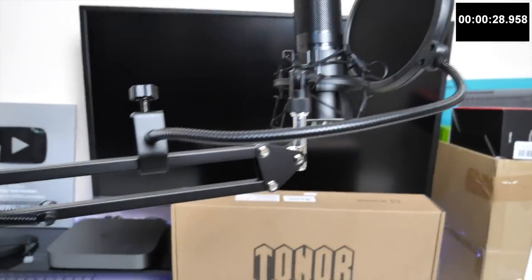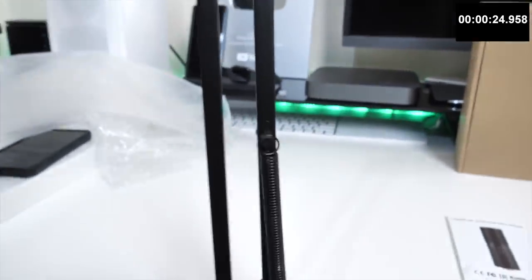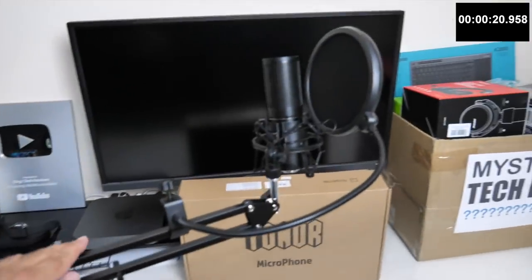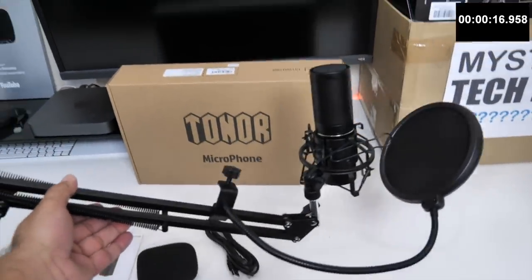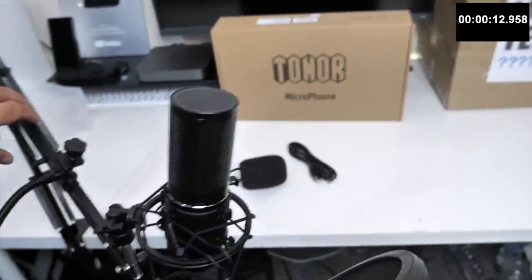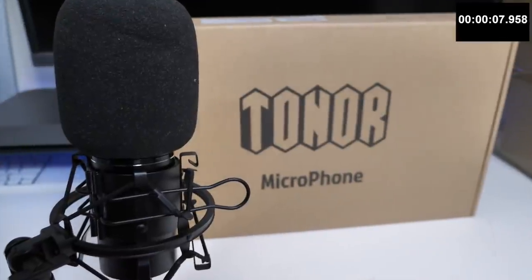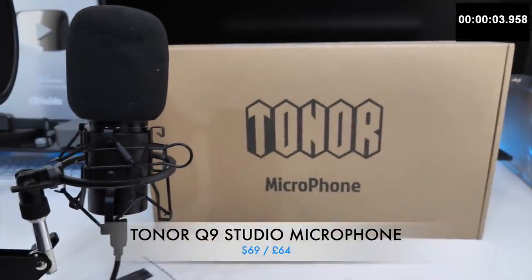It comes with all the accessories you could possibly need, including a very good quality scissor arm and a thick desk mount clamp, giving you a sturdy and smooth movement in the arm. So you have a great quality microphone with a space-saving design, great for YouTubers, podcasters, online gamers, musicians and singers. Great build quality and sound reproduction, but also at a great price. Definitely check this one out - the Toner Q9 Studio microphone set.